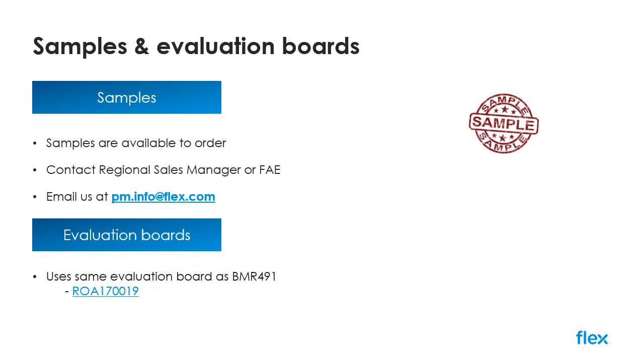The BMR350 is available for sampling now and further information can be provided by reaching out to your regional sales manager or by emailing pm.info at flex.com. Evaluation boards are also available and the hardware is shared with other similar devices such as the BMR491.